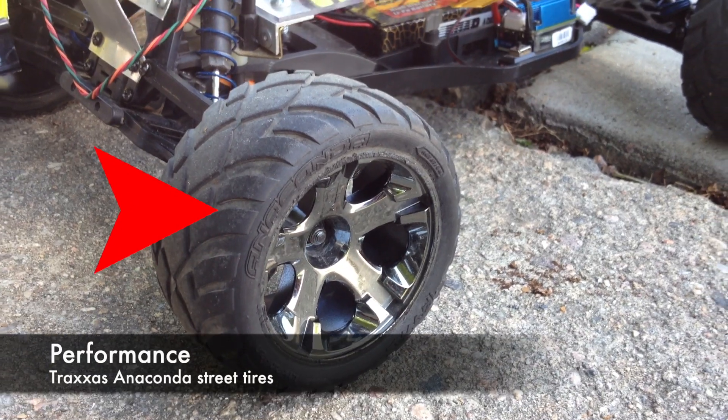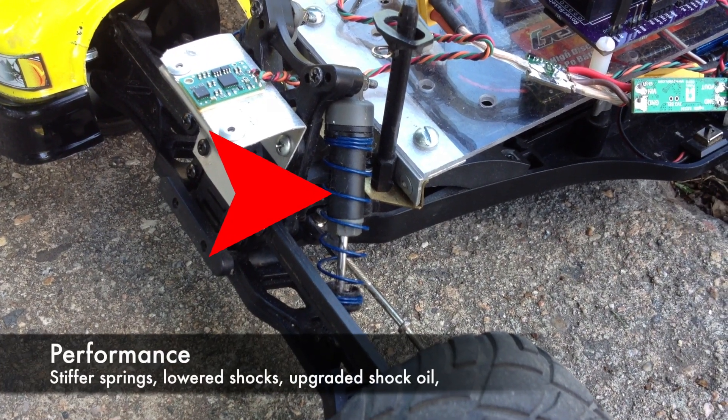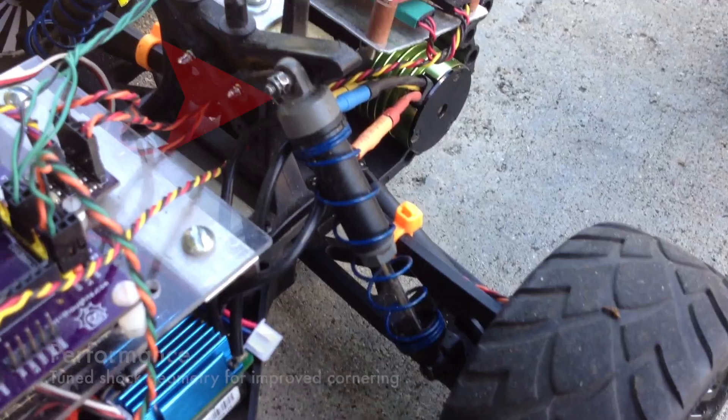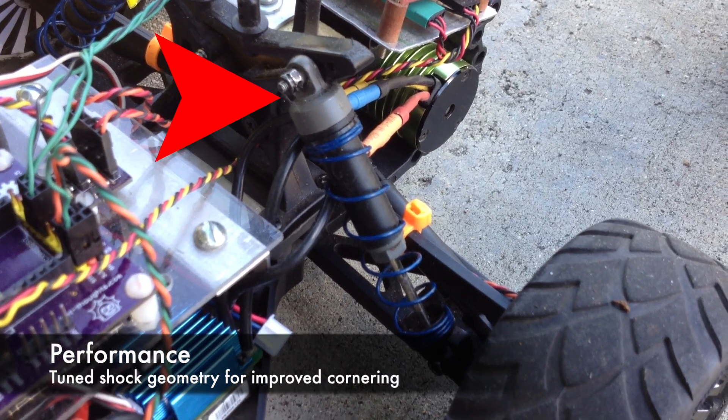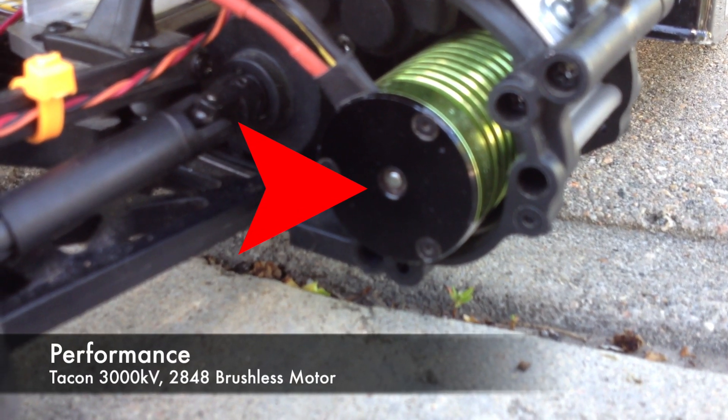For performance, I've upgraded to Anaconda street tires, upgraded the suspension with stiffer springs, heavyweight shock oil, and I've modified the shock geometry. Lastly, I've installed a Traxxas 3000 KV brushless motor.